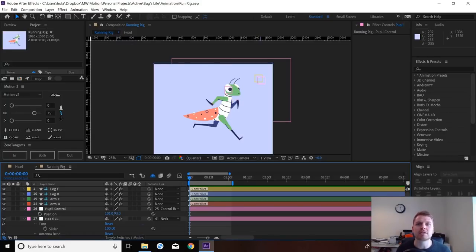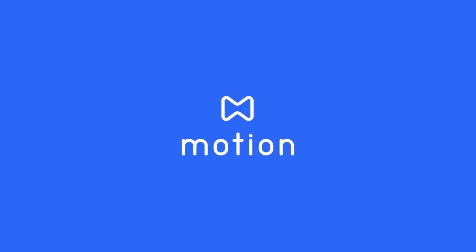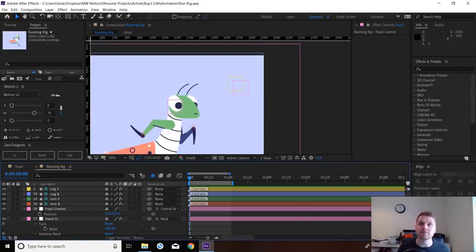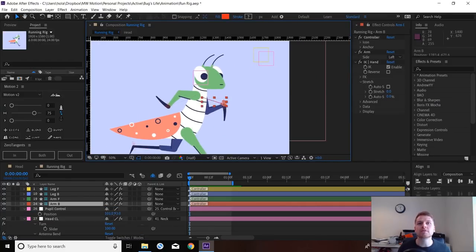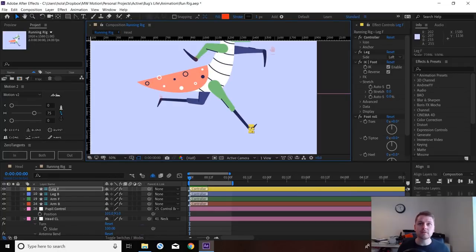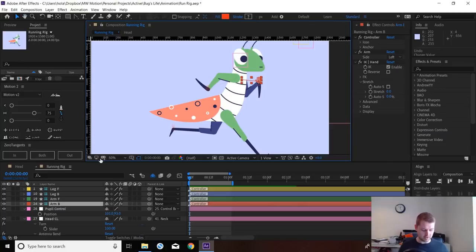Hello YouTube, today we're going to be continuing with the bug rigging series. I'm going to be showing you how to do a simple run cycle with this character. Picking straight up from where we last left off, we've got this rig with controllers for the eyes, hands, arms, and legs — everything we rigged up previously. So we're going to get started on a run cycle.